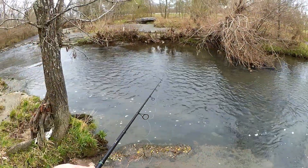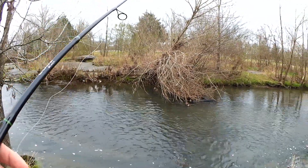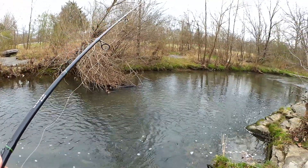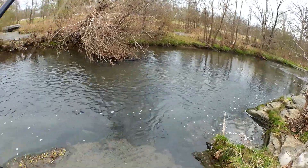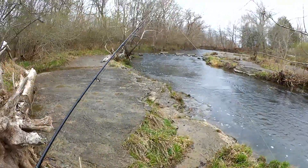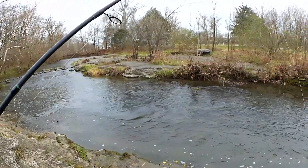Hey guys, this is Jacob from the Chaos Paddlers, you're watching Realistic Fishing, keep it realistic. Oh, I had a bite and missed him. Alright, we're going to walk even further this way and we're going to attack the hole from right here.